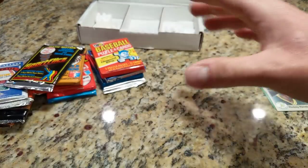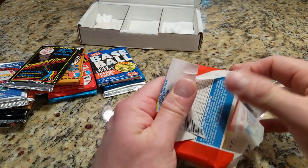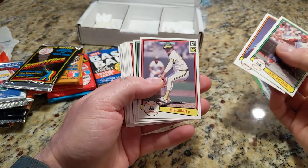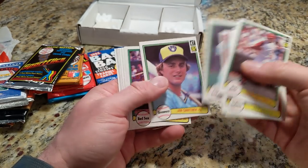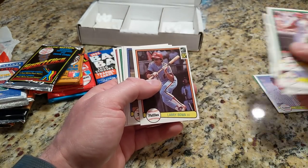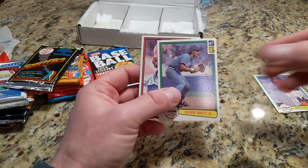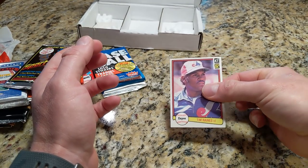Alright, 82 Donruss. I'm looking for Cal Ripken — I do not own a Cal Ripken 82 Donruss. There's Spaghetti's rookie card, I'll put that over there as a notable. And that's a very nice George Brett card and a Tim Raines card — a couple of hall of famers. These are really sharp. That one might be a little bit off-center top to bottom.